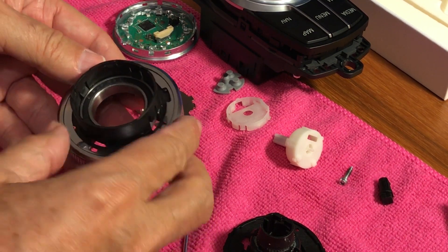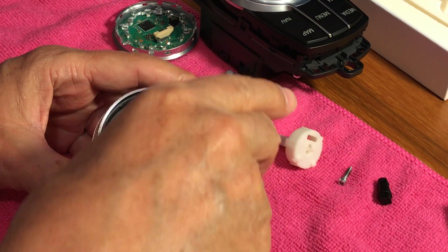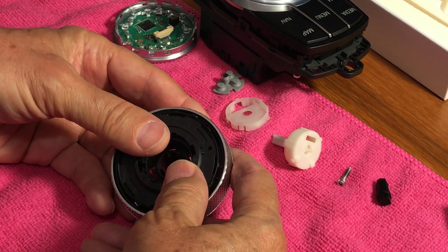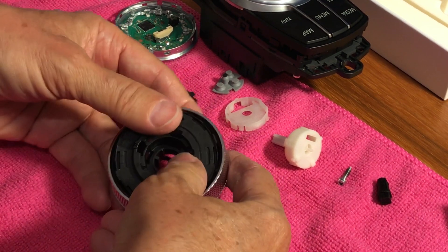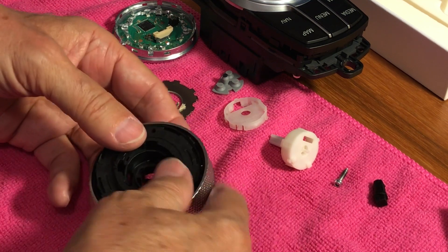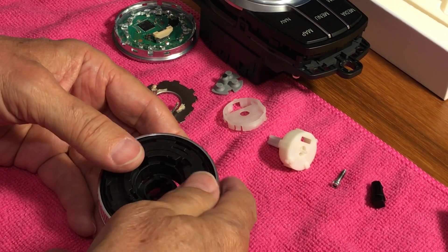Now we're going to insert the black part from this side into the rotary knob and press down until it snaps into place — press straight in. You may need to use some force here. It's wiggling back and forth a bit.